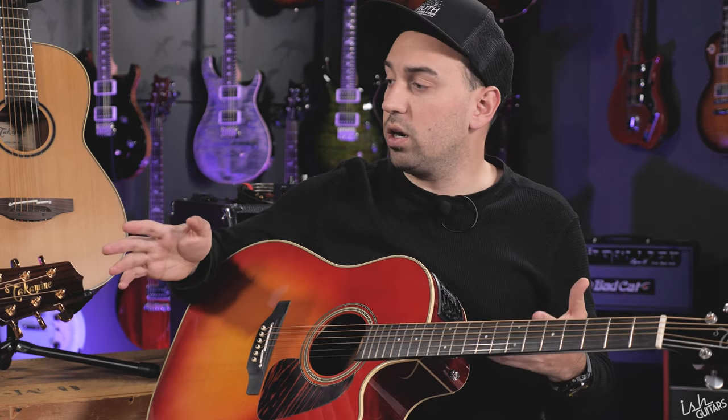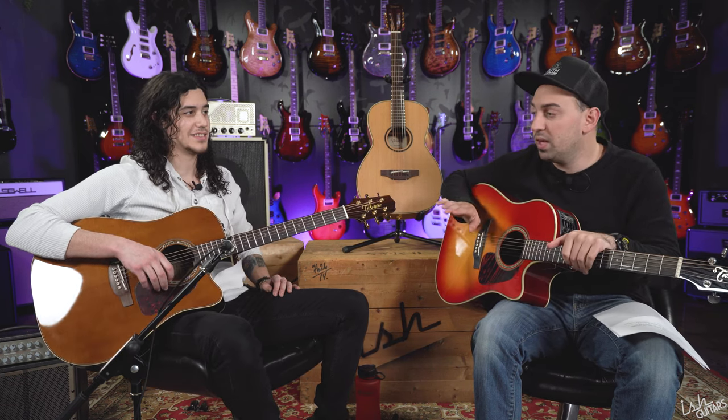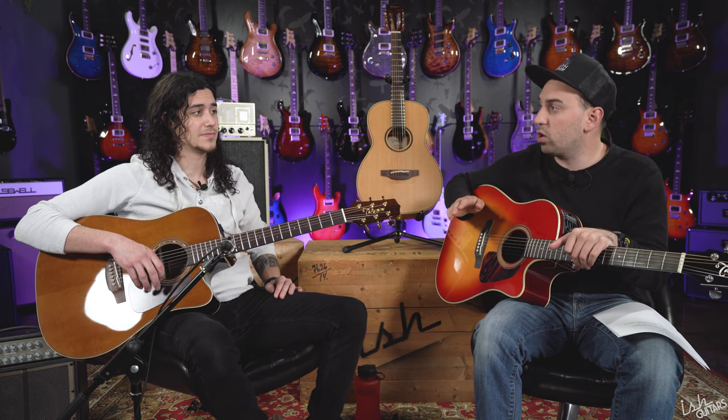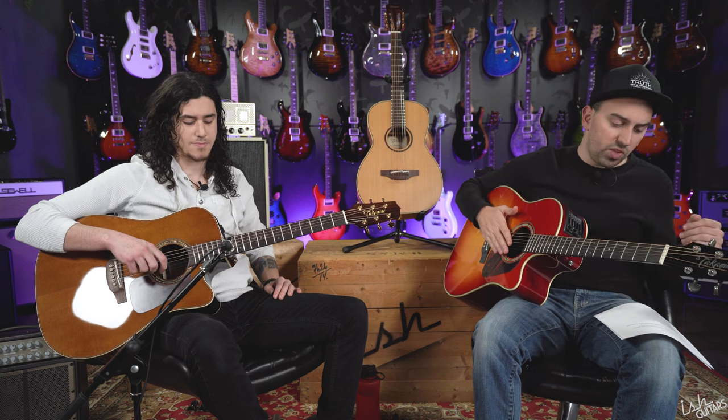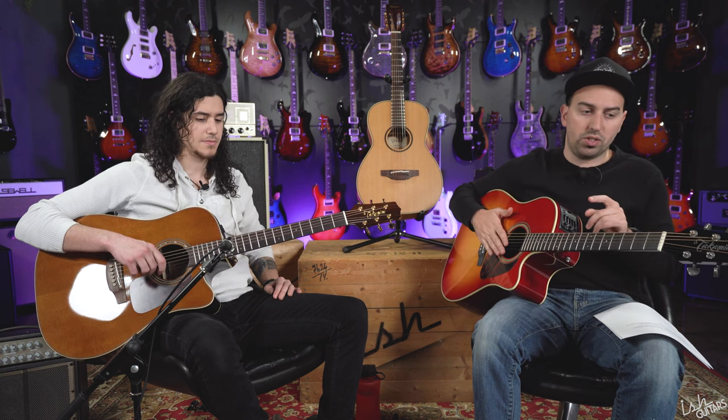Included with these guitars at this stunning price point — remember, we're also a Martin dealer and sell a ton of them — but if you buy a standard series Martin you don't get any electronics. You've got to go to one of the E models, and usually those are six hundred dollars more. So just stunning guitars in the package.